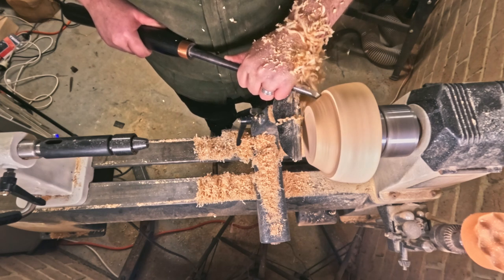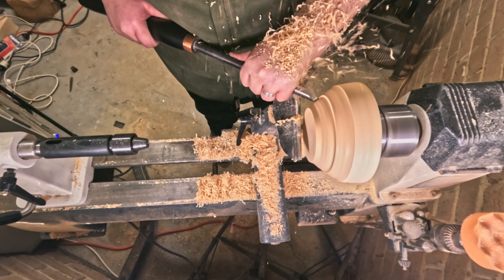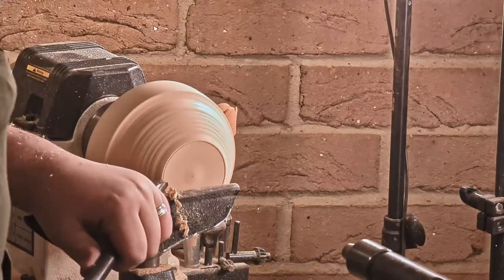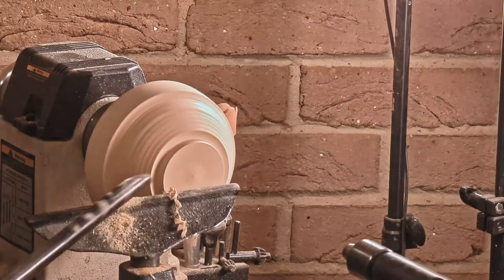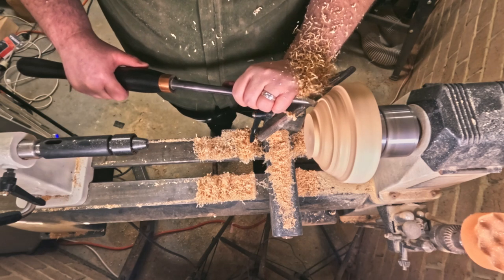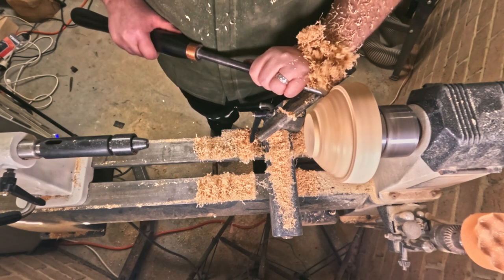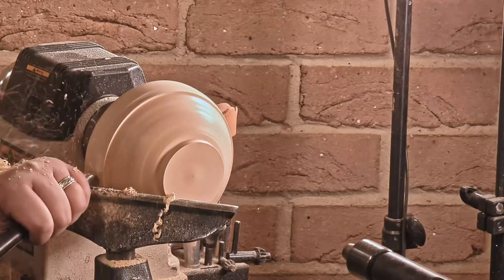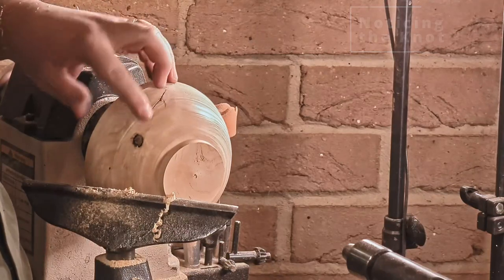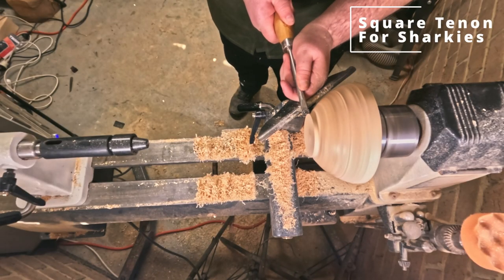Moving into some of those really satisfying shavings. Amazing what a sharp tool can do. I go into a bit of silence now and then because I am getting mesmerized by the cuts and the wood just melting away. At that point I had decided that while I would like a lip on the rim, I decided against it purely because the bowl wasn't that big. Oh, that's looking nasty — there's a catch.